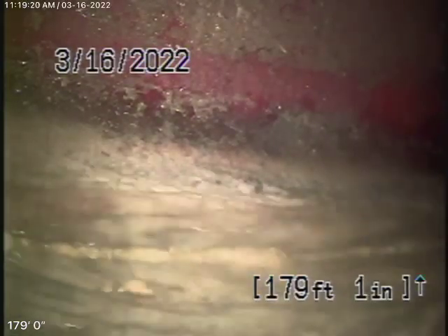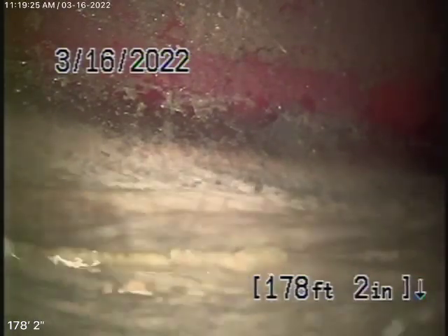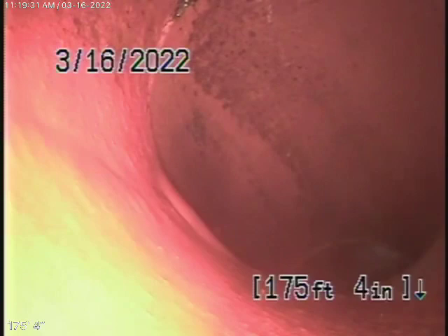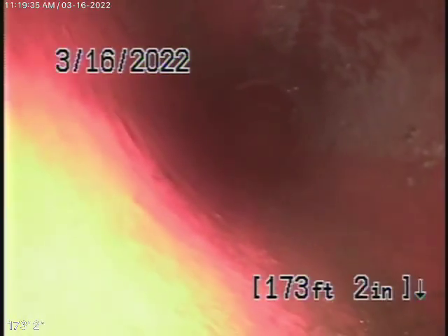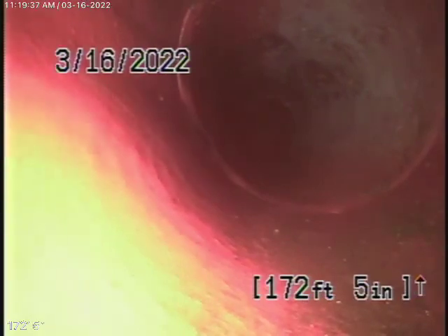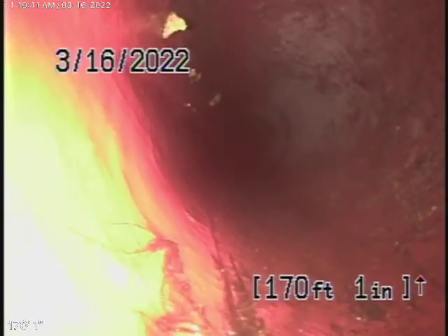Right now we're at the city connection — right there you can see the city sewer flowing by. We're going to bring the camera back. Here's the six-inch lateral from the middle of the street down the hill. Coming back over here, this looks in pretty good condition. The six-inch lateral is nice and clean, looks in pretty good condition.